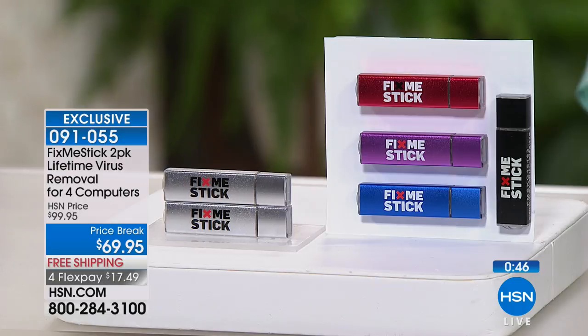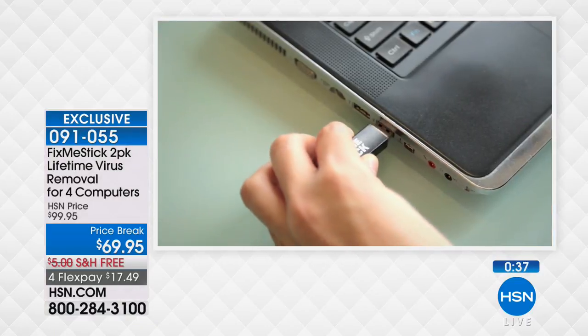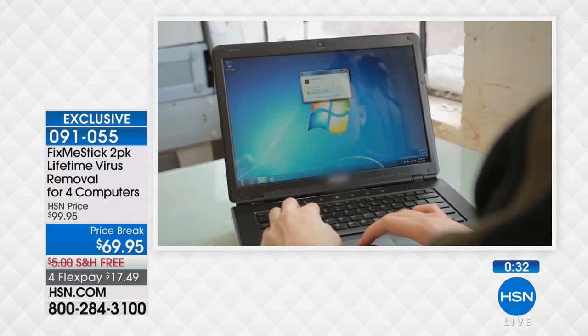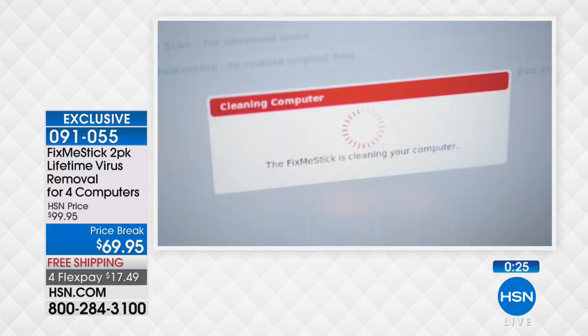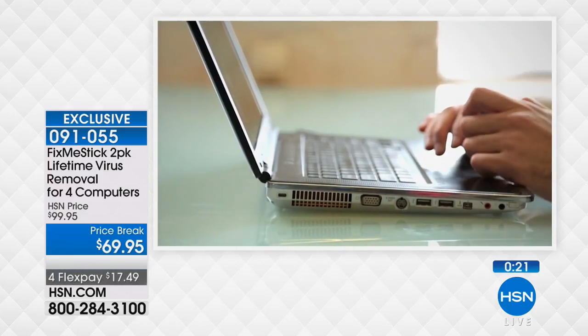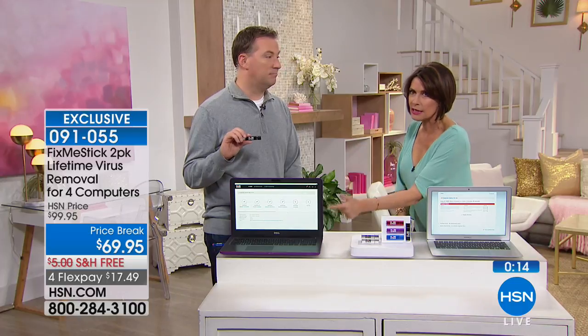For $69.95 — invest in something that is so important. The viruses aren't going to get any better; there's only going to be more viruses. If you're not being proactive about it, eventually it's probably a matter more of when rather than if. So why not protect yourself with something that's so affordable, that makes sense, that's easy, and something you can actually see working. I love it when I see measurable results — you are going to see what it cleans. Every time I clean it, I still find dozens of viruses.